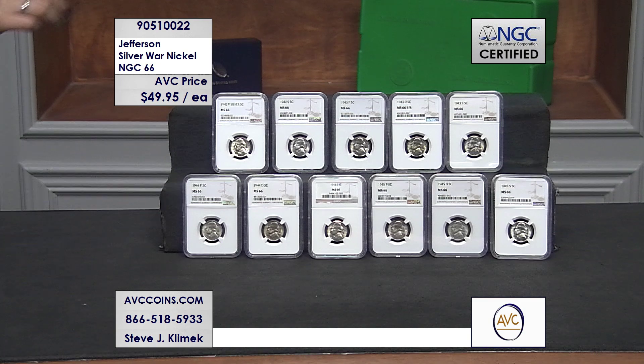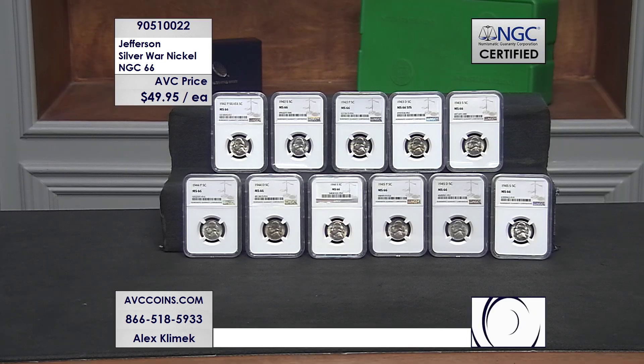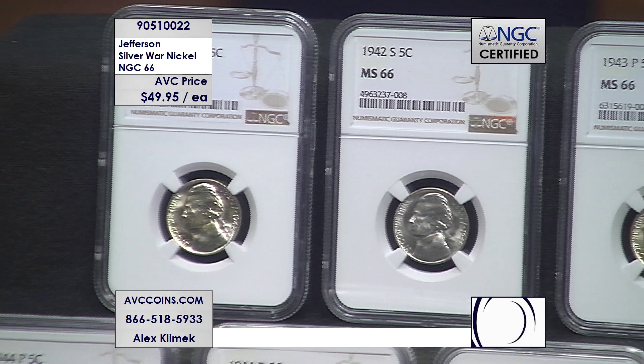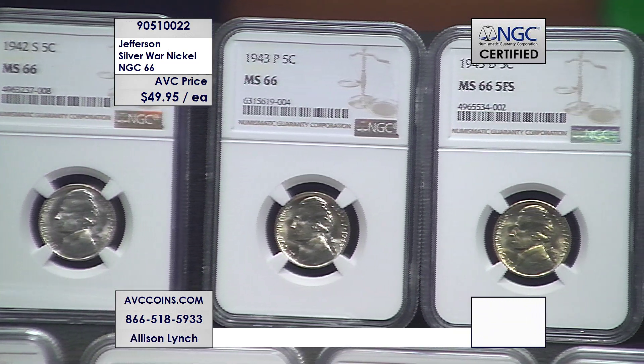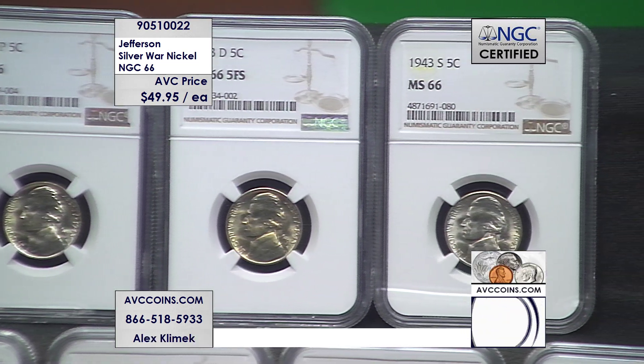If you buy three, we'll guarantee you a mint mark set — a P, a D, and an S — and we'll guarantee the D will be a 1943-D, the first Denver made. But tonight, just because of the accumulation process over the years, we can make available the complete collection — which is what you see on your screen right now. Buy 11 and we'll get you all 11 in grade 66, which means all of those special rarities are available at only $49.95 each. You can also join us online at avccoins.com.